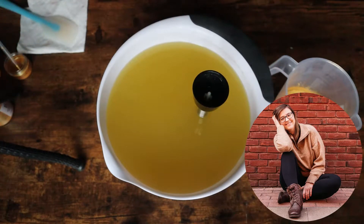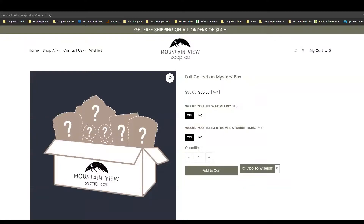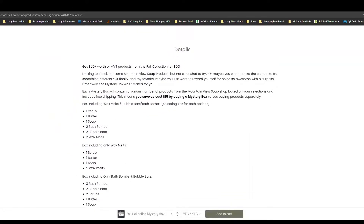Before I get into the video, the fall collection mystery boxes are currently available on the website. They are $50 with free shipping. You can select whether or not you'd like wax melts, whether or not you'd like bath bombs and bubble bars. I know not everybody has a bathtub and not everybody has a wax warmer, so I added those options in for this collection, and if you scroll down underneath the details you can see all the things that will be included depending on which things you select.